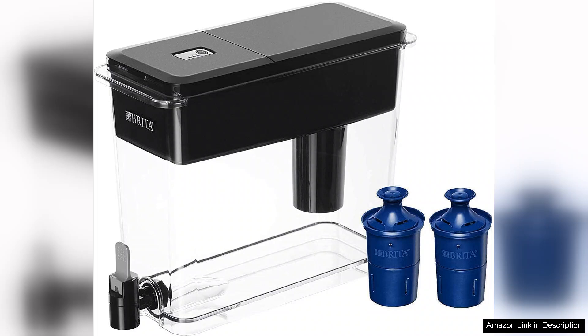With a filter life of up to six months or 120 gallons, it offers great value for those who want to minimize the inconvenience of frequent replacements. The filter replacement indicator is a thoughtful touch, ensuring I never forget to change it out.